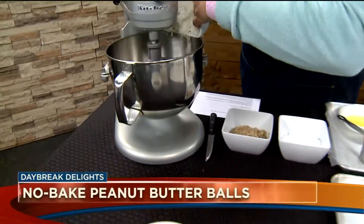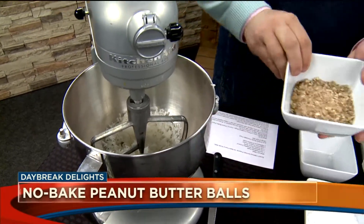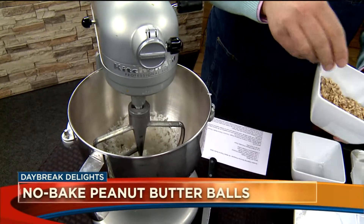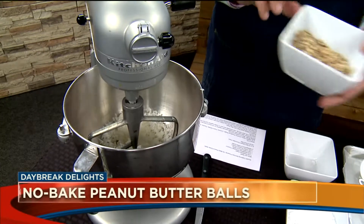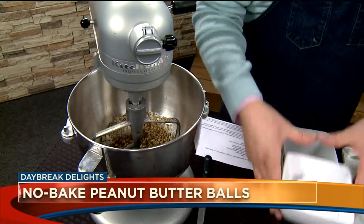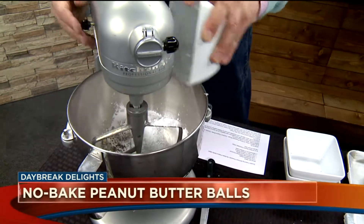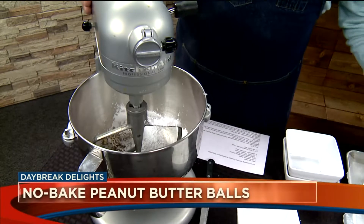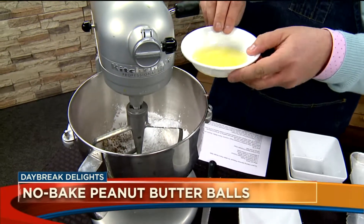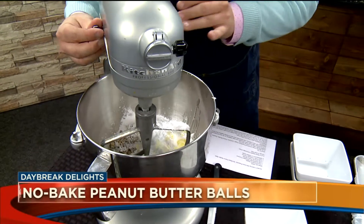Everything except one ingredient is one cup, so it's very easy. In your electric mixer, add one cup of sweetened shredded coconut, one cup of finely chopped pecans — and we say 'pecans' not 'pecans' — one cup of powdered sugar, and then three tablespoons of unsalted butter, which is the one ingredient that isn't a cup.